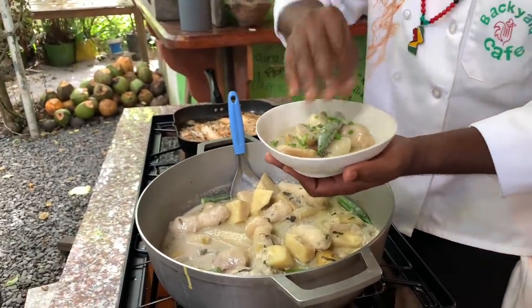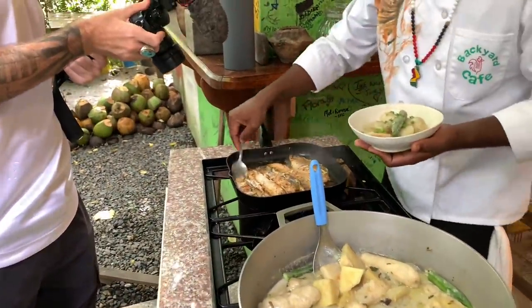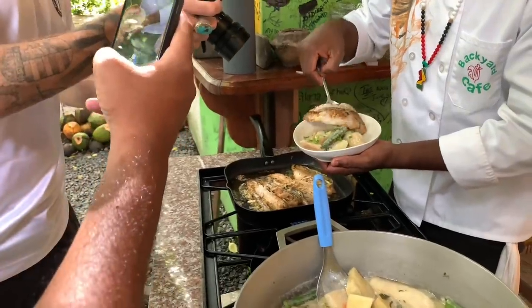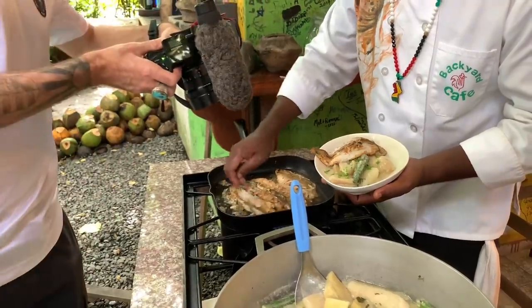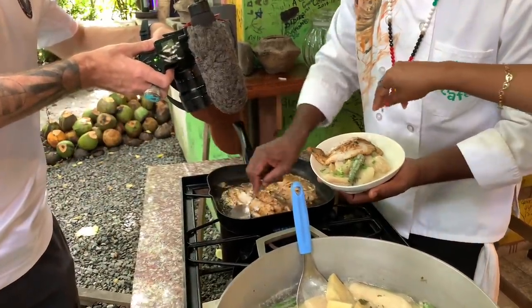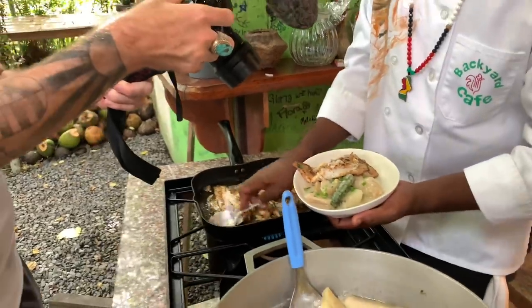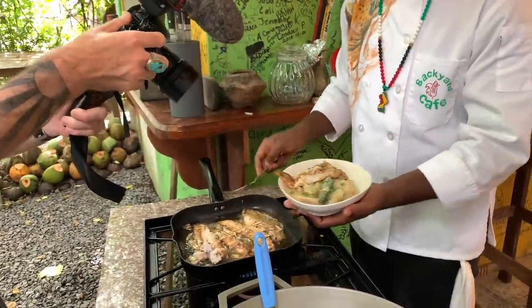Garnish that, and then we get a piece of butterfish right on top. Beautiful. Get some of this butter sauce — butter and garlic. I love the charred garlic. It's not always done, it's just perfect.